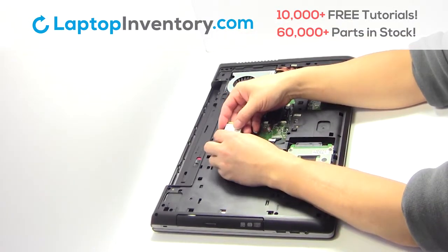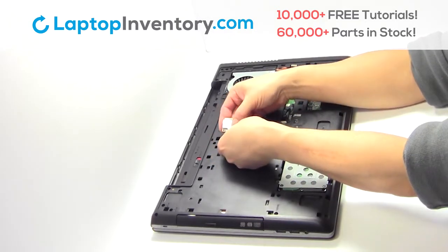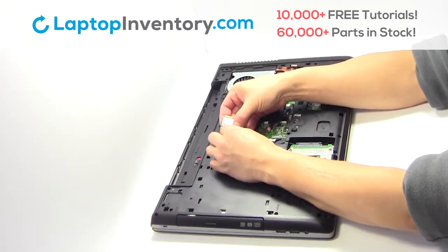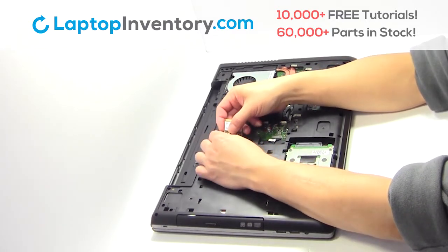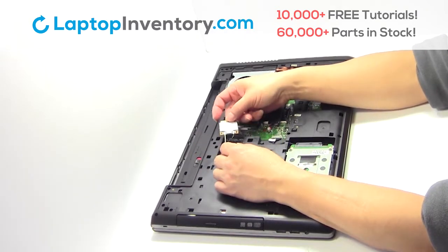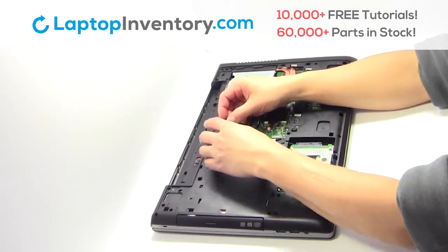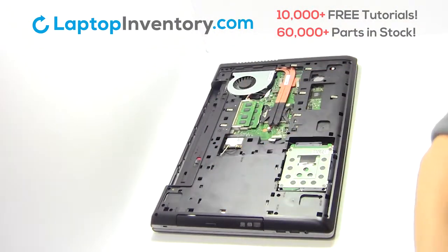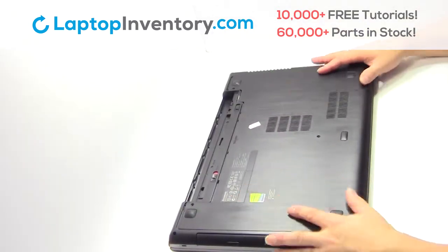Plug the cable back in. Place the Wi-Fi card back in the slot. Place the screws back in. Snap the plastic cover back in place.